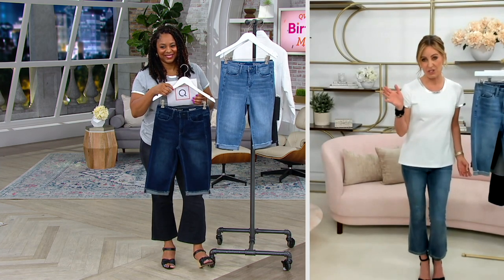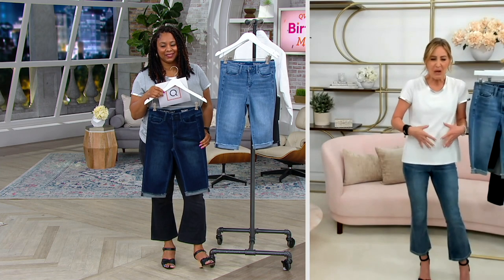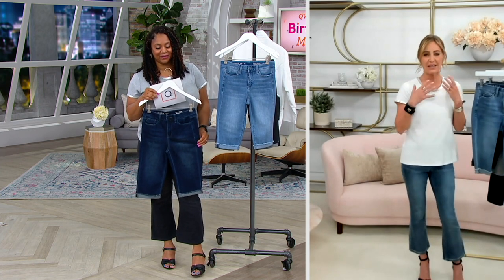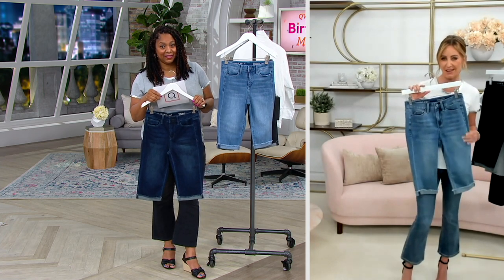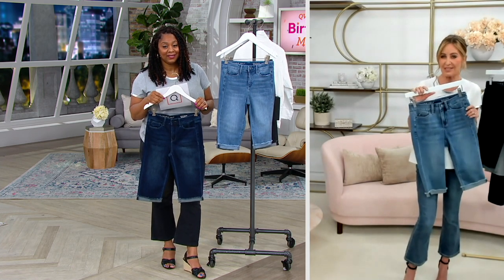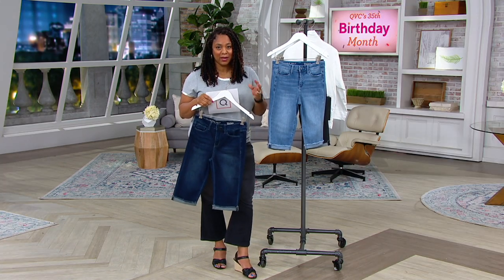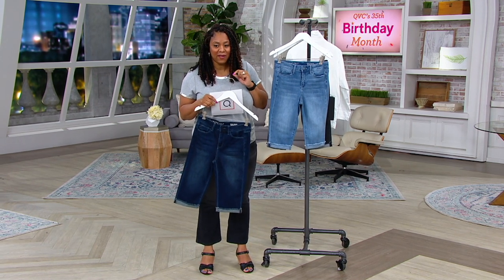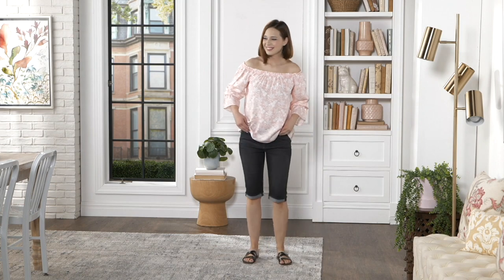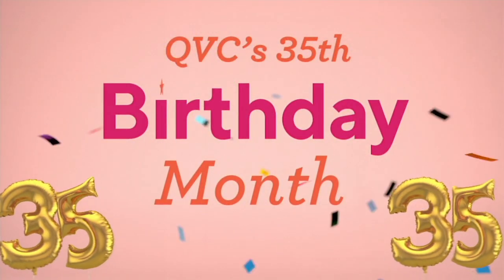I'm actually mad at the other jeans in my closet because they dig into my stomach and I just want to get rid of them all. But I keep them there to remind me how much I love our jeans, especially these Daisy Denim — so great for summer. You don't have to worry about that heavy, heavy denim. Item number 8397477, the Daisy Denim Bermuda shorts, $53 and 75 cents. Take advantage of the three easy payments as well.